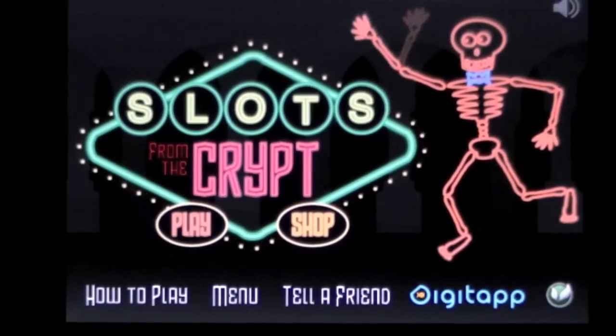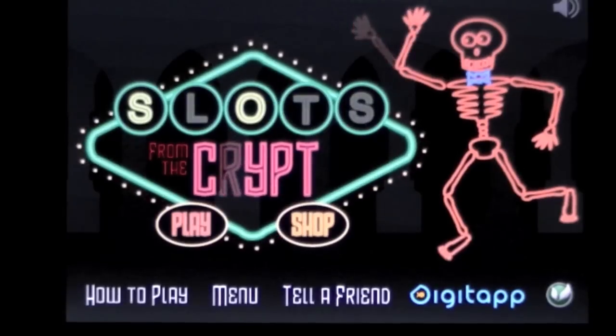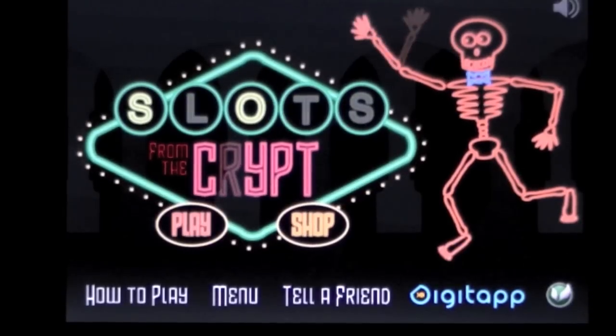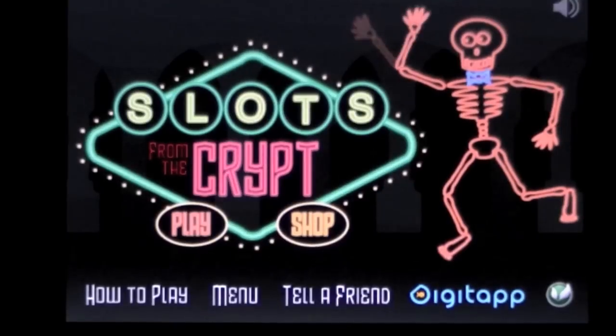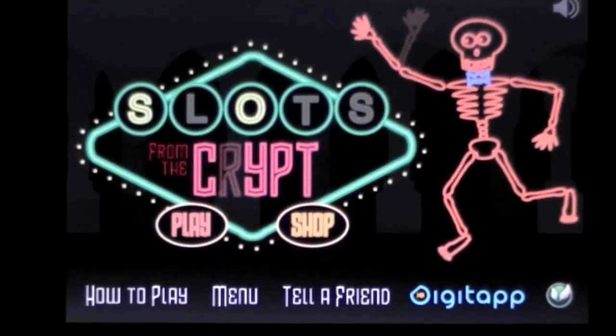Crazy Mike from CrazyMikesApps.com with an iPhone app video for Slots from the Crypt by DigiTap. This app is free and it is universal as well. So for the price of nothing, you can download this app for your iPad, your iPhone, or your iPod Touch.